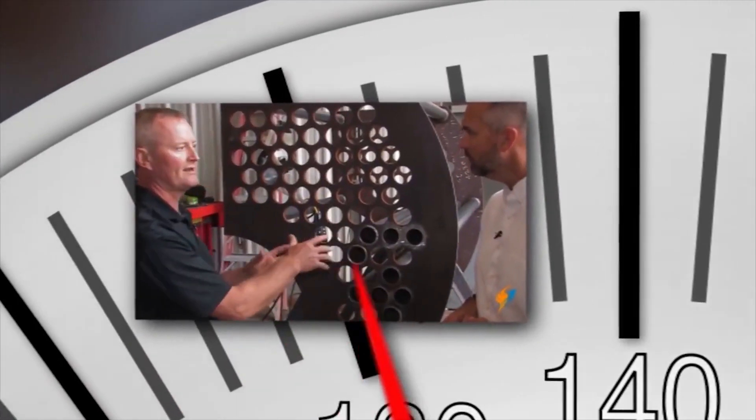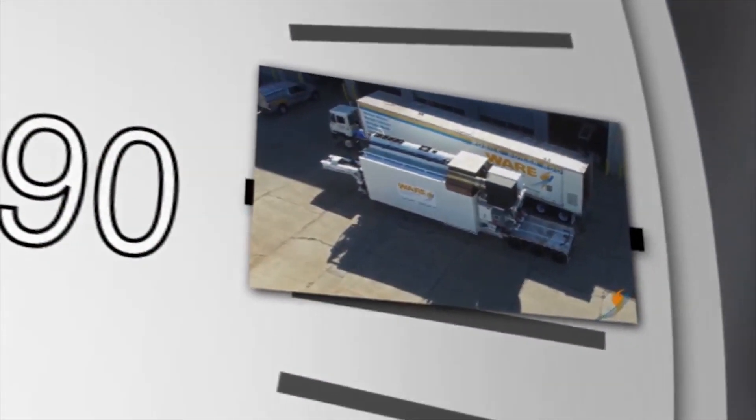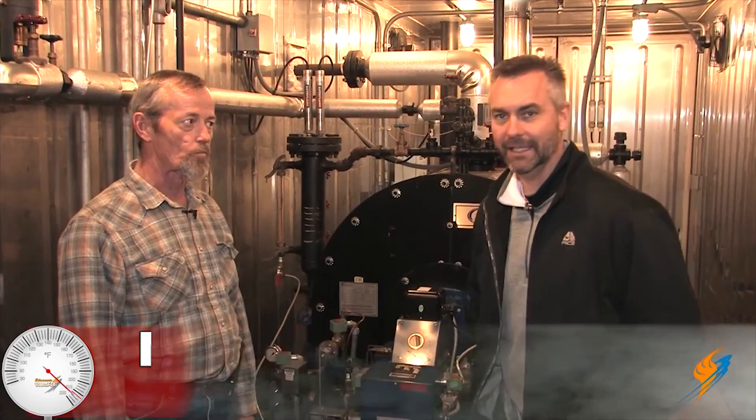Regular maintenance should be performed daily, weekly, monthly, semi-annual, as well as annual. We're going to talk today about weekly maintenance on your boiler on The Boiling Point. Welcome to The Boiling Point. We have a familiar face — your last two have been with Michael Taylor and we're still talking about boiler maintenance. This week we're going to talk a little bit about weekly maintenance, so we're going to get started here.